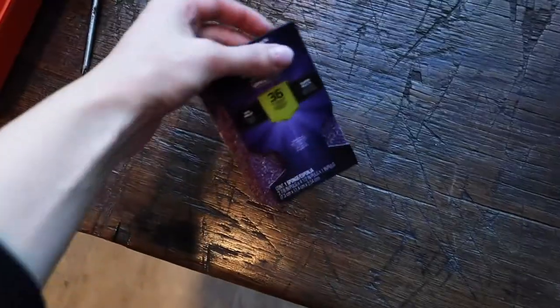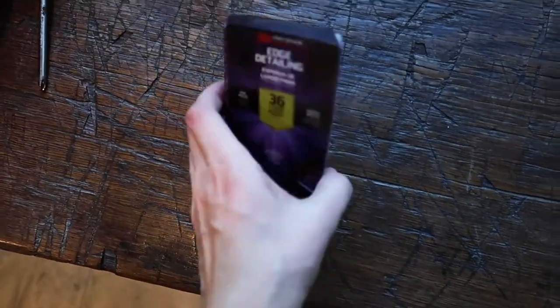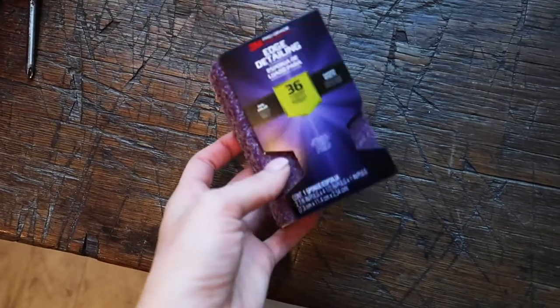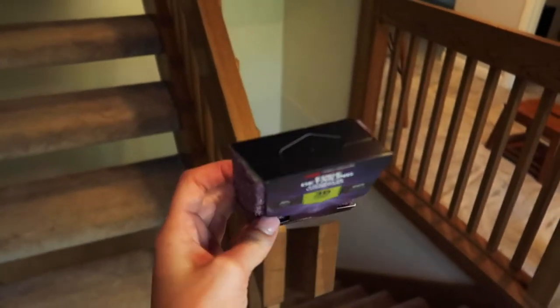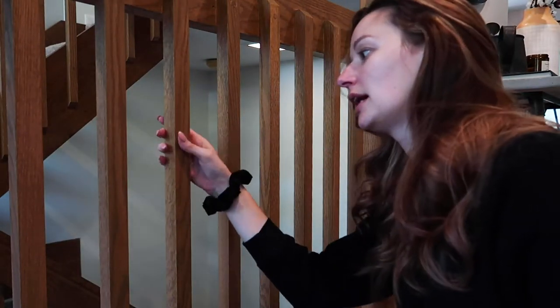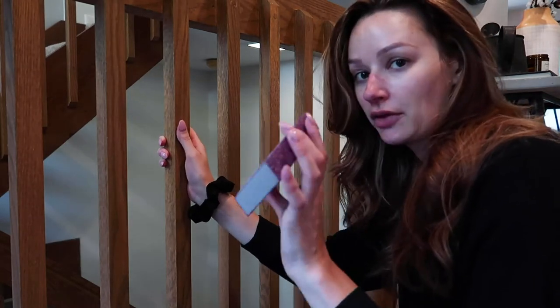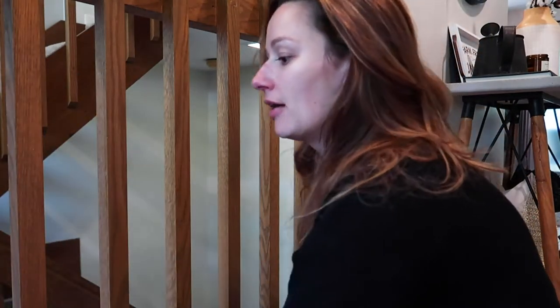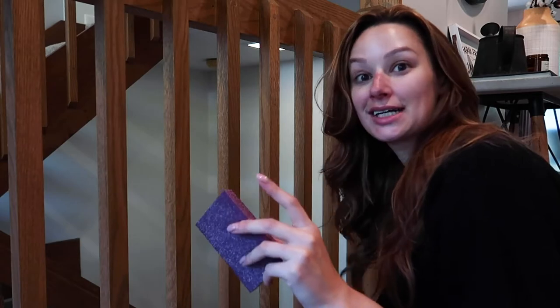Now I'm going to move on to sanding. I saw things online recommending an angled sanding block for use on banisters because it's easier to get into all the little cracks and crevices. I picked this up at Home Depot for about four dollars. Basically it just needs a light sanding — it helps the primer and paint adhere to the wood better. I'm going to use this angled sanding block to lightly sand everything down and then use a cloth afterwards to pick up all the loose dust.